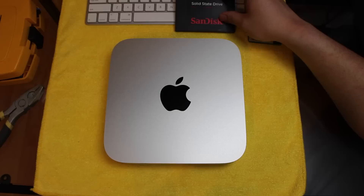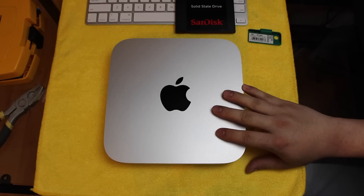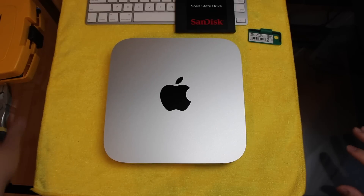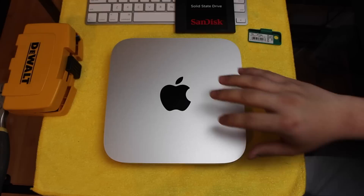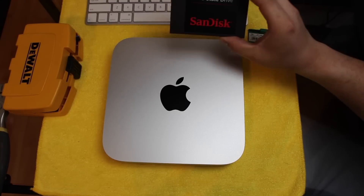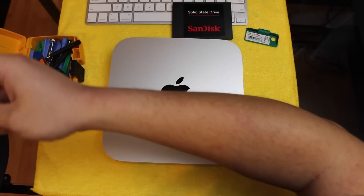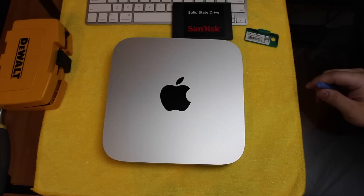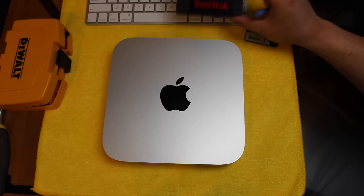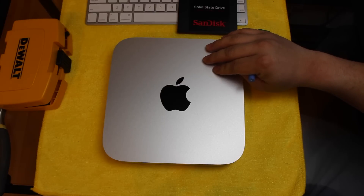With the 2014 Mac Mini, Apple nearly killed all upgradability on this device. The user RAM is not upgradable. If you order the PCIe solid state, it's not going to be upgradable either. However, you can save a little money by buying the traditional hard drive and doing the solid state upgrade yourself. PCIe is a quicker hard drive — if you have the money you can go with that — otherwise it's not really that much more noticeable, so you can always upgrade this yourself. I'm going to be putting a 500GB solid state in here.